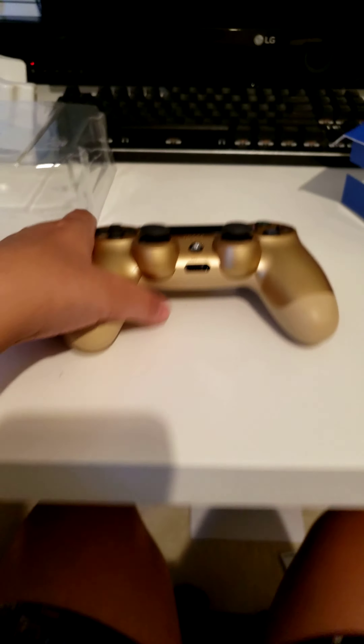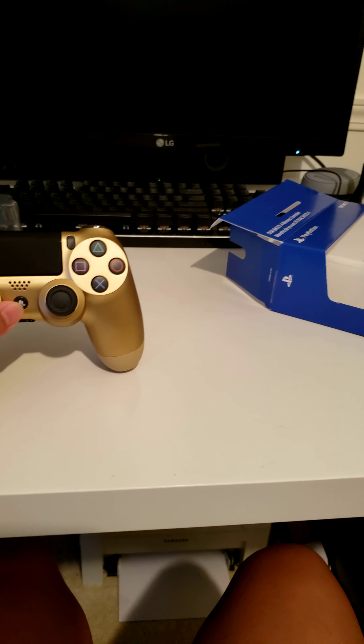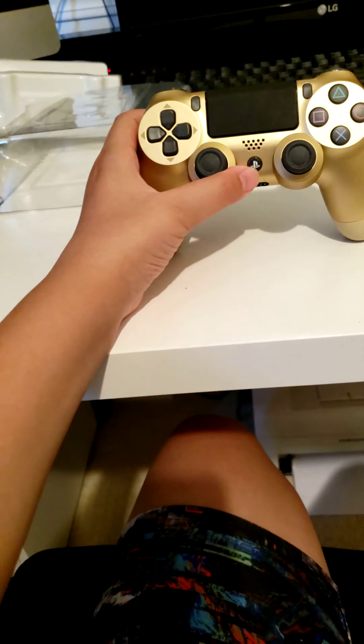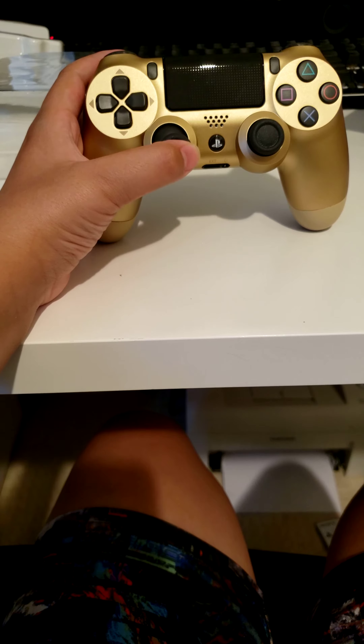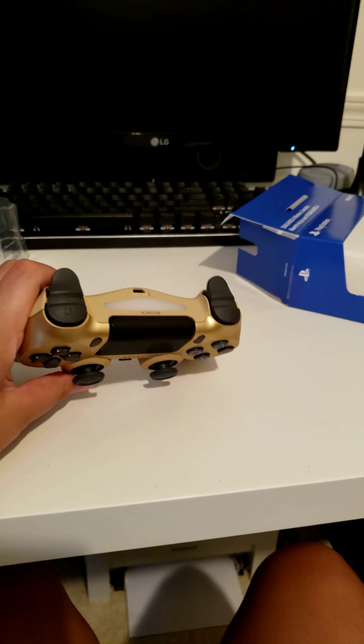A tip for you: for controllers, if you hold the PS button and go to devices, or controller, I think — and you go all the way down to light and press dim, you will save a lot of battery.